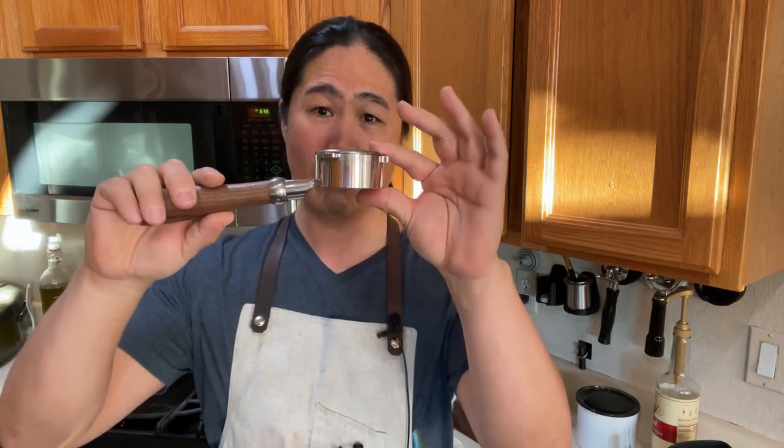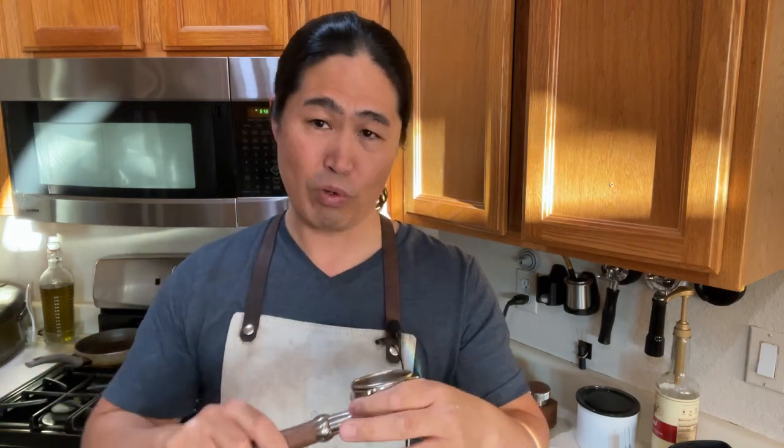This is about an 18 gram basket. The baskets are narrow but taller and deeper, and that design alone helps prevent channeling as well. So we have a combination of soft, gentle pressure with a deeper filter basket - that's a pretty good combination for reducing channeling.